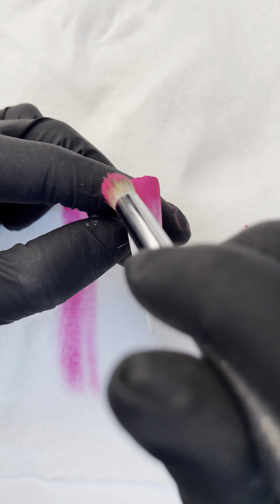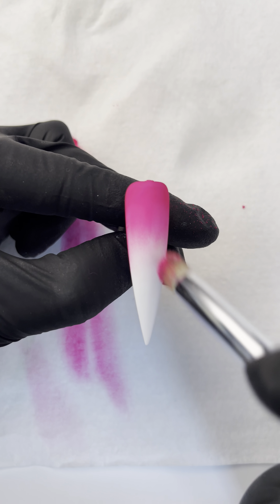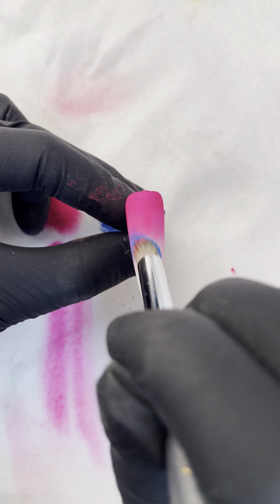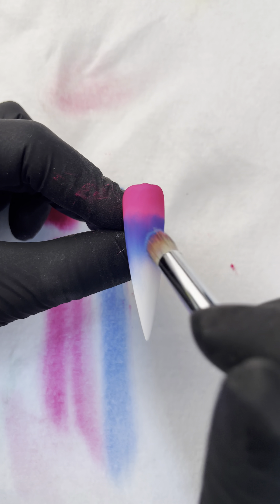In blending, the most common mistake is hand pressure. It is difficult to blend lightly and fast at the same time. So in training, what you do is start out slow, one stroke at a time, to make sure that the stroke is faded nicely.